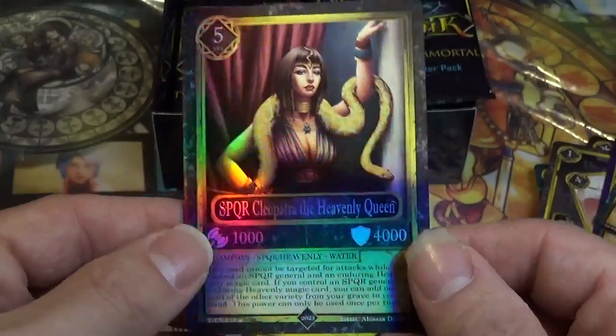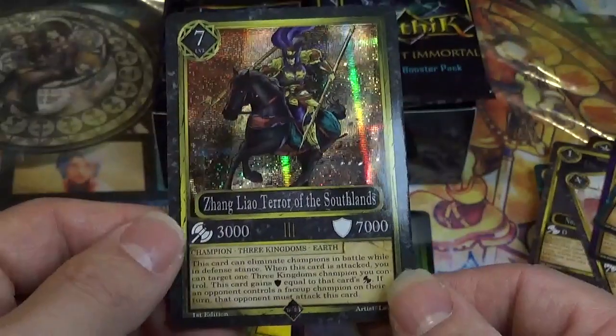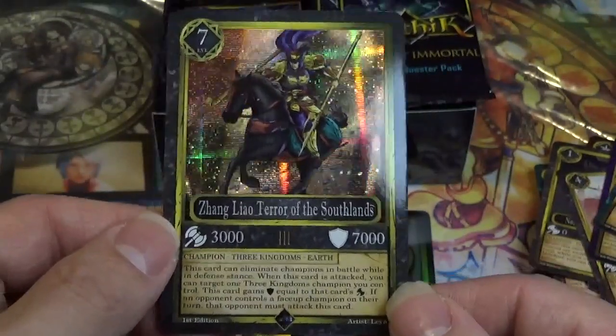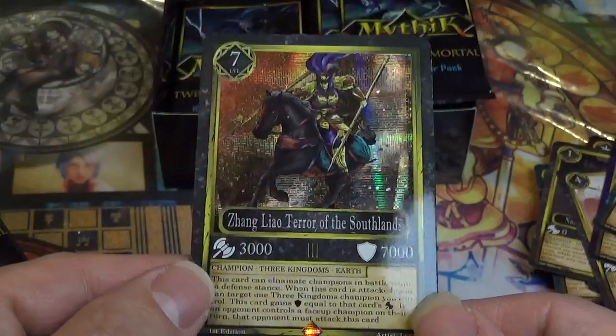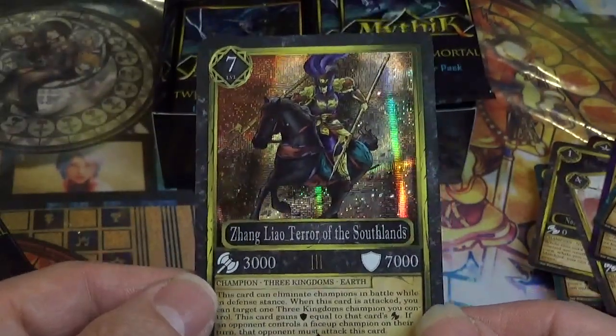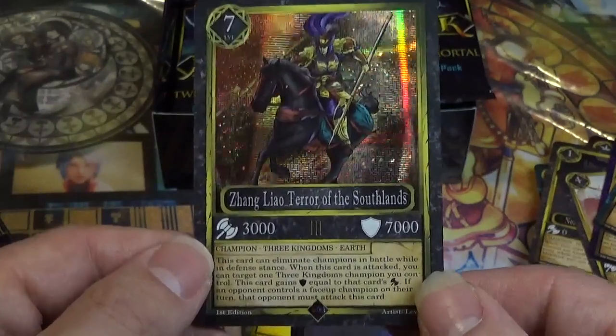And we did get something special! That is a beautiful rare — look at that. Kind of reminds me of the dual terminal holos. Beautiful. Zhang Liao, Terror of the Southlands — beautiful card.